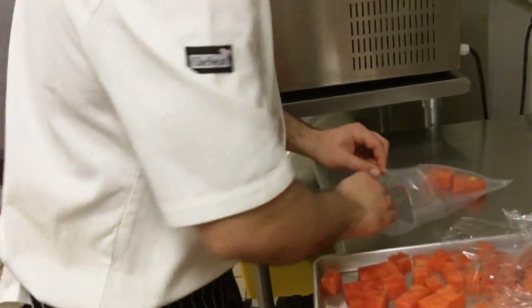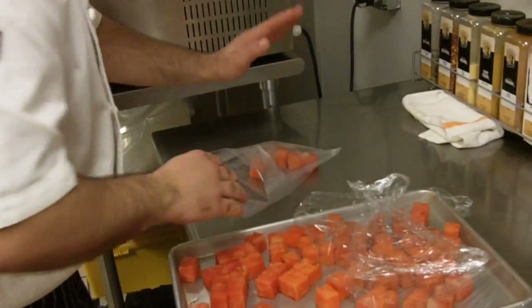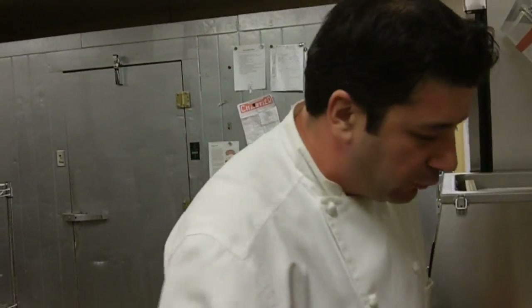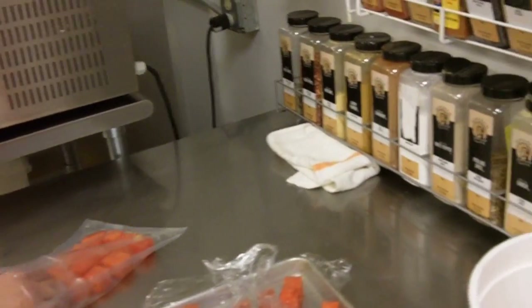It's pretty important for this to get just a single layer, because it's going to get compressed. It's a nice effect as a side dish or dessert.